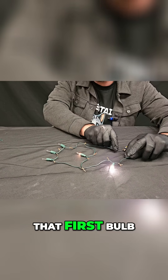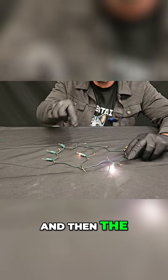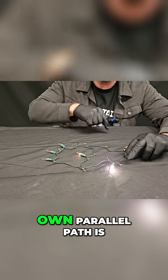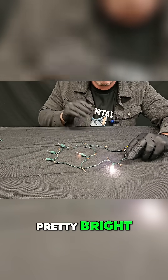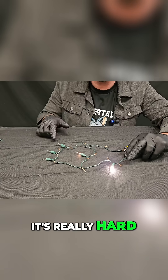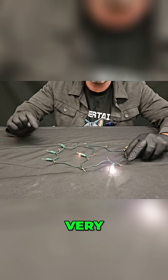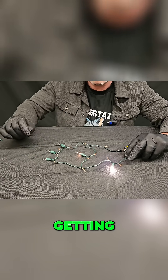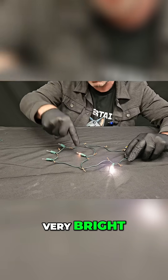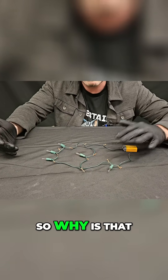It looks like that first bulb that's in series with everything else is much brighter, and then the one in the middle, or the one that's on its own parallel path, is pretty bright, or medium brightness. And then these three, it's really hard to see probably through the camera — they're all on, but they're very, very, very dim. So we're getting three very different brightnesses: very bright, medium brightness, and so dim that they almost appear to be off. So why is that?